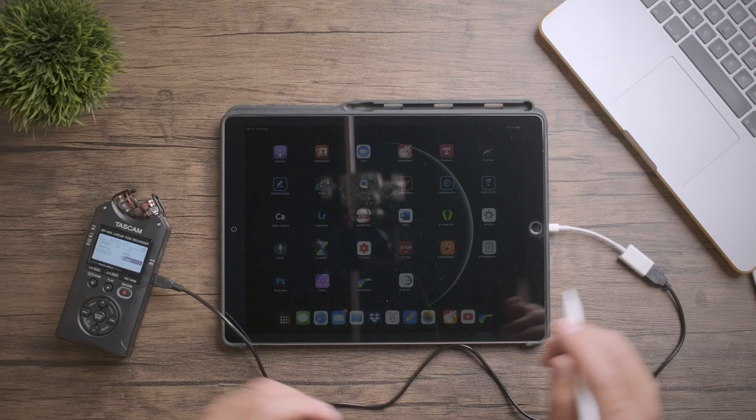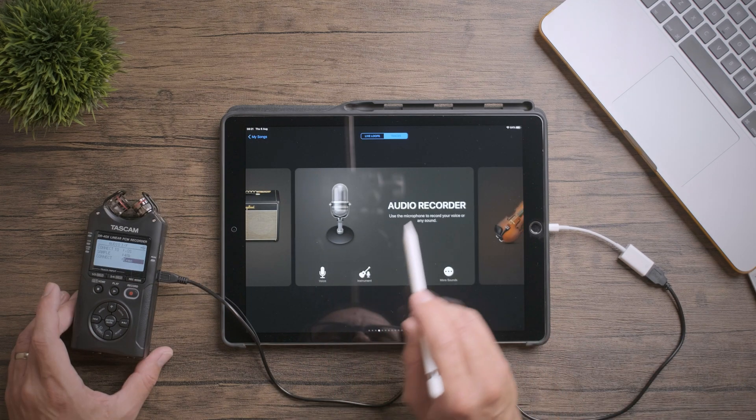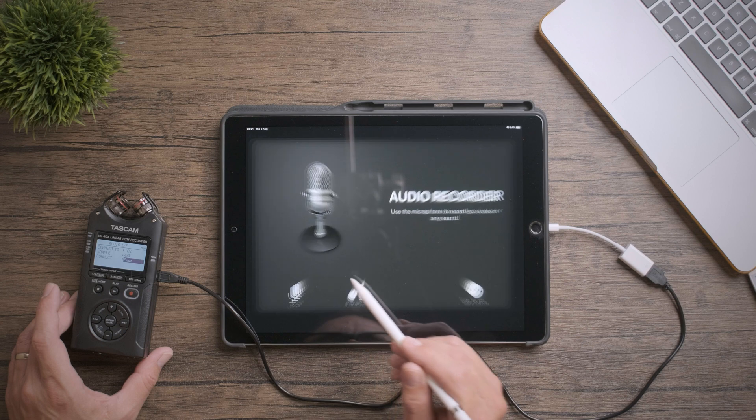Now you can open up your audio software and select the interface as a source. The way you do this depends on your choice of software, but I'll show you how to do it in GarageBand as most of you will have access to this. Open up GarageBand, create a new document, and scroll across until you get to audio recorder and hit voice.